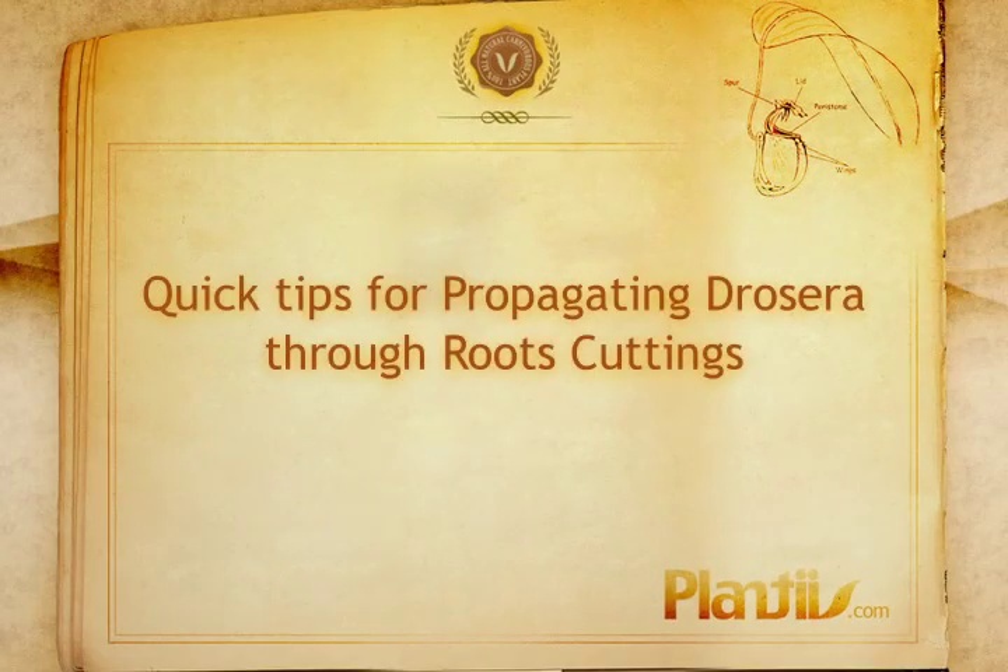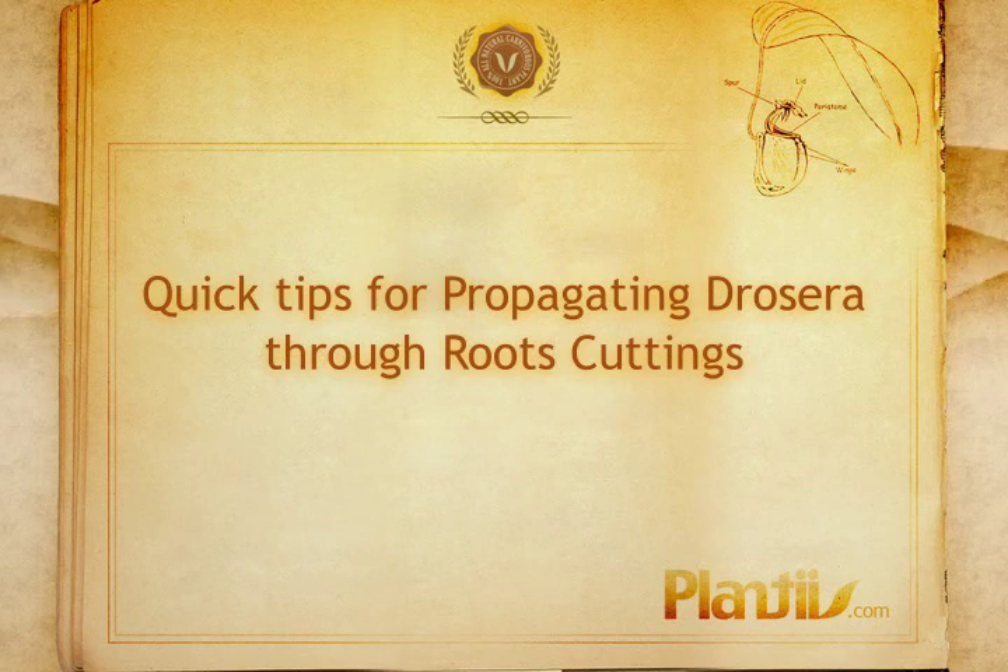Coming up on this episode of Planties: quick tips for propagating jashoras through root cuttings.